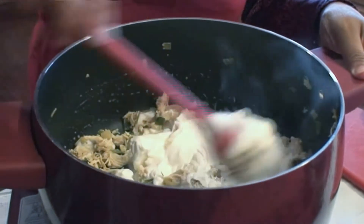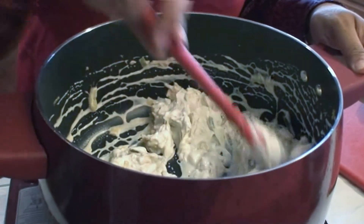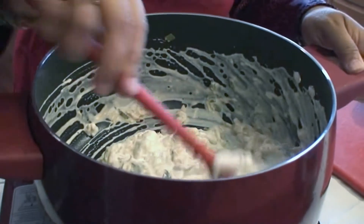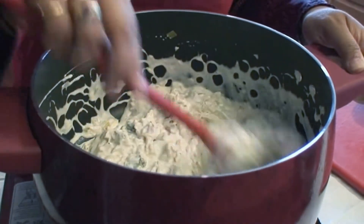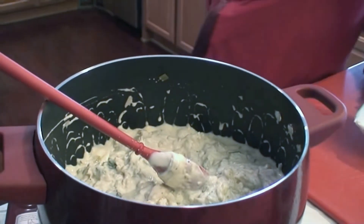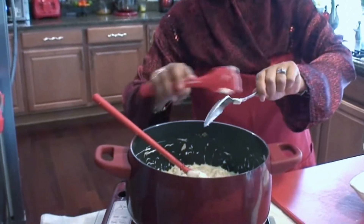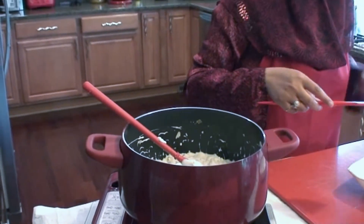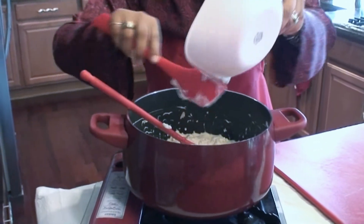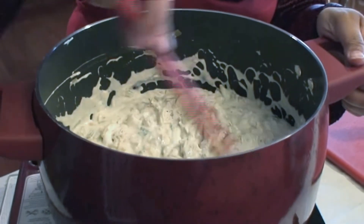Give it a good stir, and at this point if you want to do a taste test you can, just to see if you want to add salt or more soy sauce. Now we have a boil, which means it's almost done.